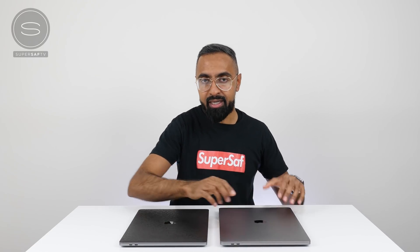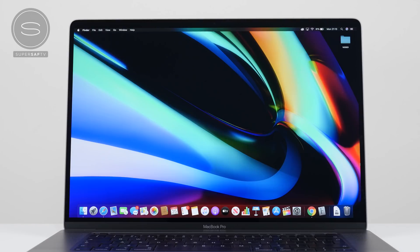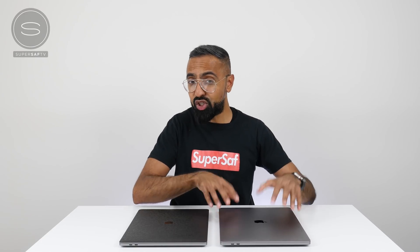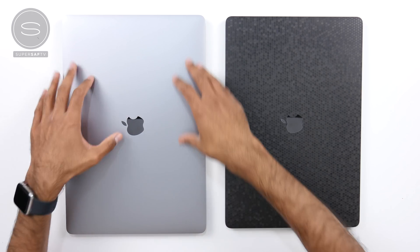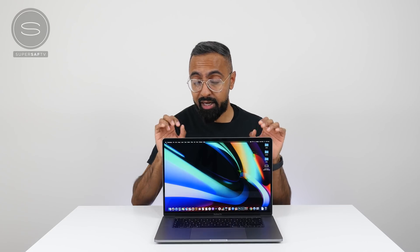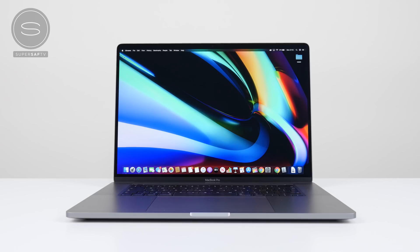Firstly, the larger size means we've got a larger display — a 16-inch display compared to the 15.4-inch, and the bezels are also smaller. Generally speaking, the larger size is not going to be too much of a problem for most people. Two kg for a laptop of this size is not too bad, and it will fit in pretty much most of the bags that the 15-inch MacBook Pro fitted in. The display is sharp, vibrant, and bright — around 500 nits of brightness. Some other laptops I've used, although they might be sharper, they're not as bright, so I do like that here.